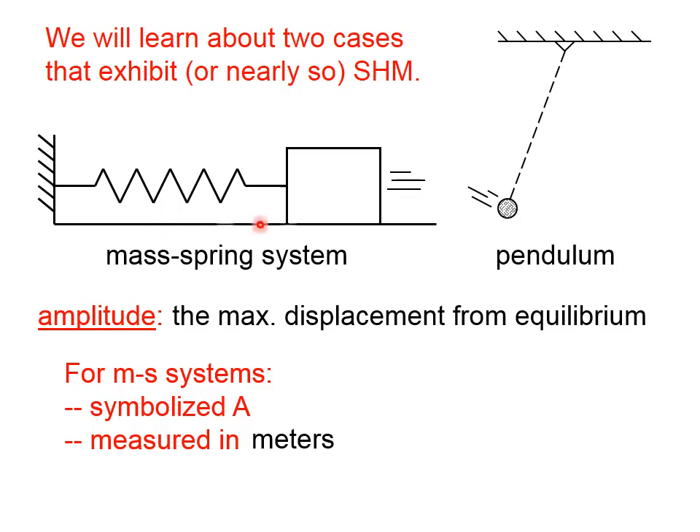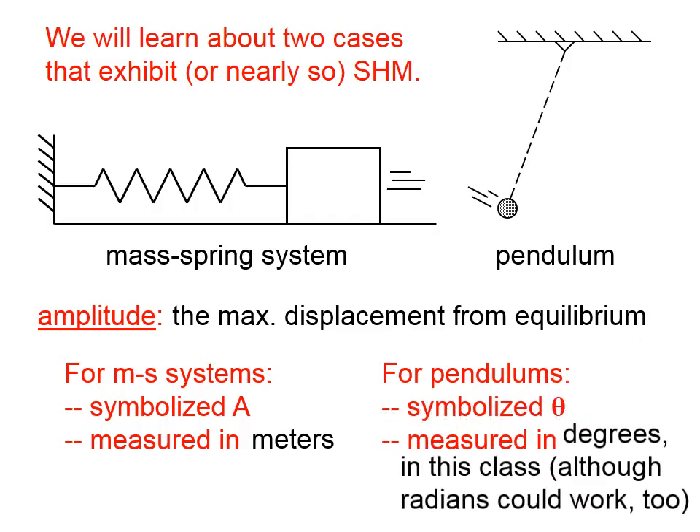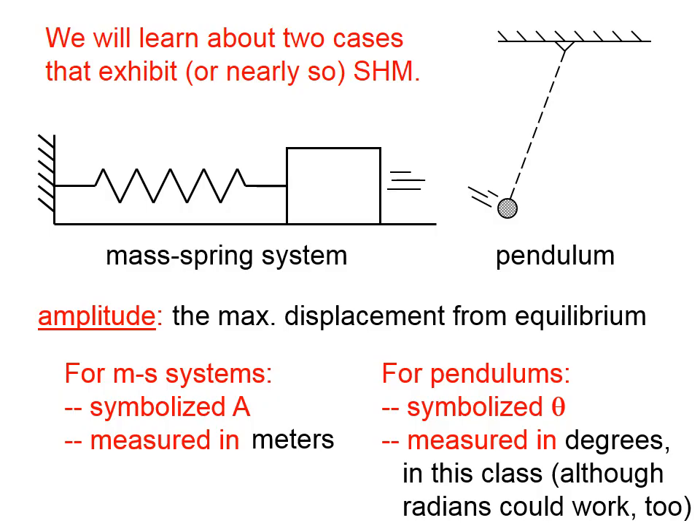Because with a mass-spring system, we're dealing with lengths. For pendulums, the amplitude is symbolized by an angle, theta, and it's measured in degrees, although radians could work just as well.